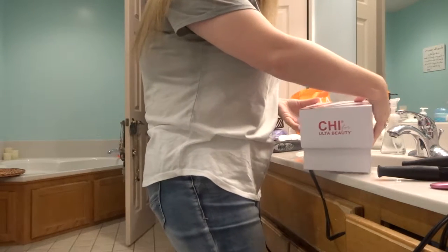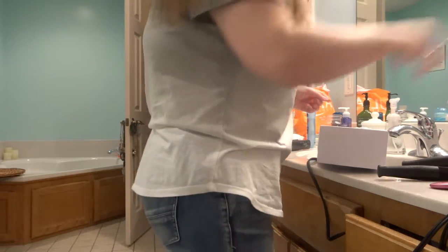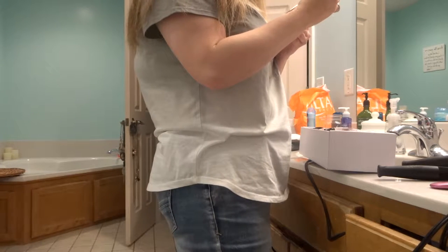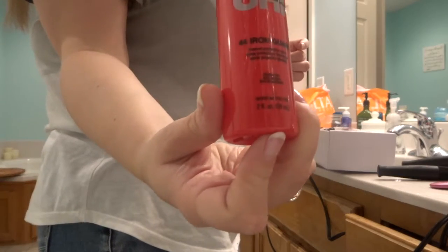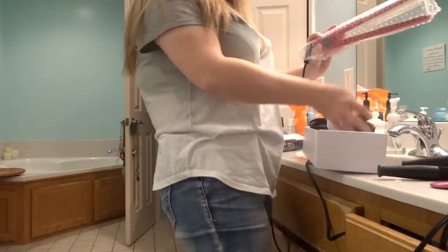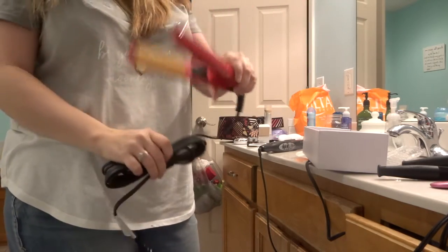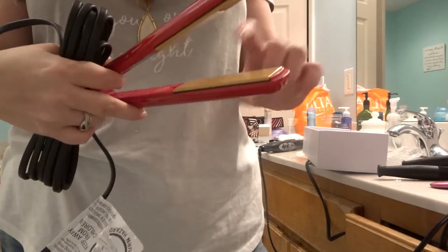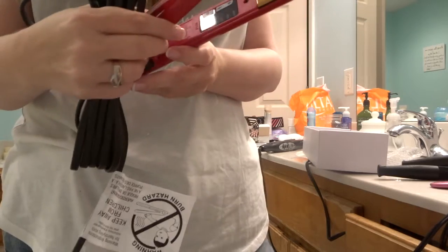Okay, this is my Chi unboxing. This is supposed to be the award-winning one — the box is really nice. It comes with instruction manuals and a thermal protection spray. I used to use thermal protection spray like this years ago but haven't done it in a while — probably should use it. It is the red award-winning one and it has ceramic plates. The inside of the plates are gold and ceramic, and it has different temperature settings.